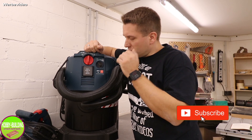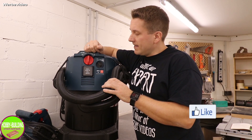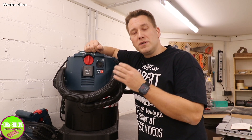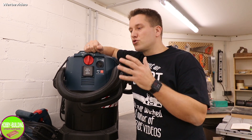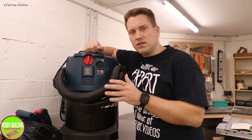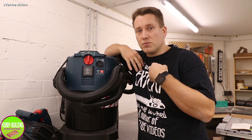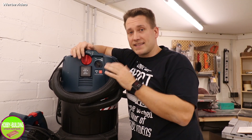Warum ist es jetzt ein Staubsauger von Bosch geworden? Ich habe schon relativ viel Werkzeug von Bosch Blau oder teilweise auch Bosch Grün. Ich bin relativ markentreu – das bedeutet nicht, dass ich stumpf alles von einer Marke kaufe ohne darüber nachzudenken oder zu vergleichen. Wenn ich aber von einer Marke überzeugt bin, warum dann nicht? Ein ganz wichtiger Punkt für mich ist das Preis-Leistungs-Verhältnis.